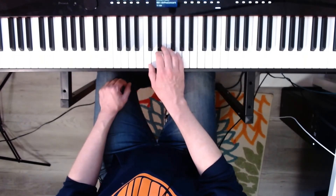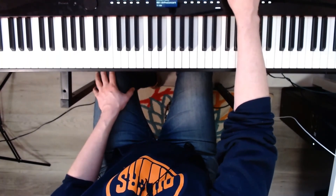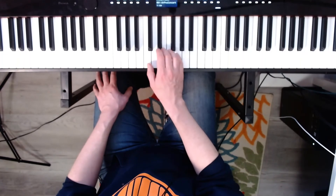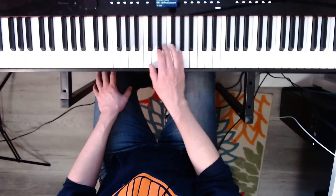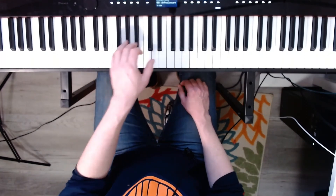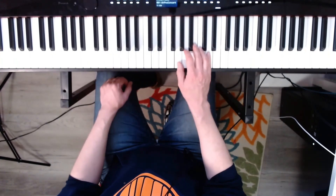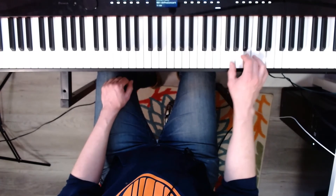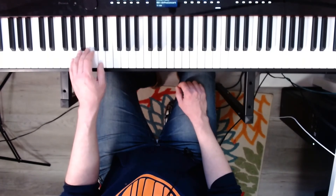Now let's do the tonic triads solid for each. The tempo for that is going to be a hundred, so let me change that. Okay, and it'll go like this. C major. One, two, ready, go. Now the left hand, C major. Ready? Go. Now G major, right hand solid. Ready? Go. Now the left hand G major, solid, ready, go.